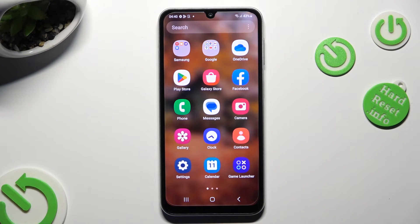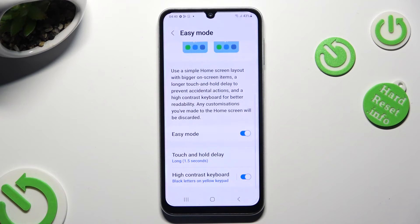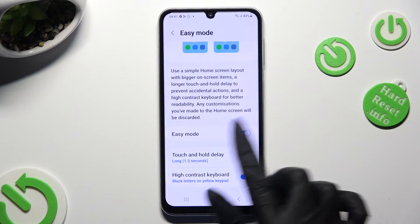If you wish to go back to the standard one, go back to the same settings and hit the same toggle.